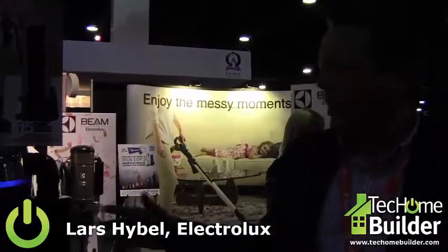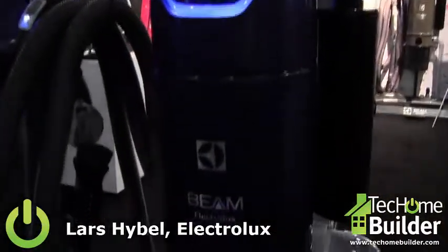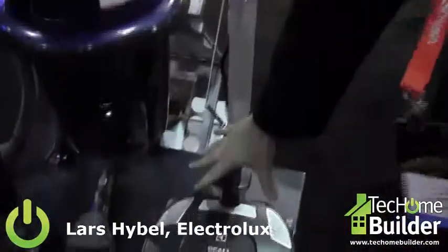Hello, my name is Lars Weidl and I am the General Manager for Electrolux Central Vacuum Systems. I'm here today to present our new Beam Alliance Special Edition Central Vacuum System. You see here a metallic blue collar, and it comes together with a power team power head.